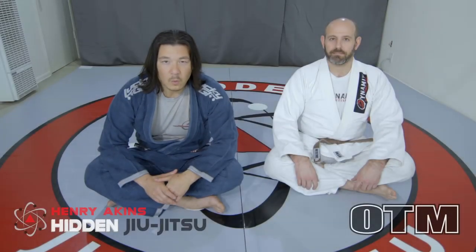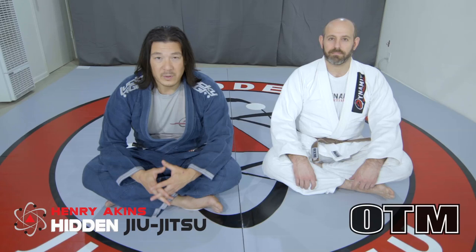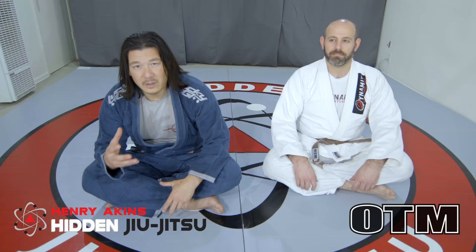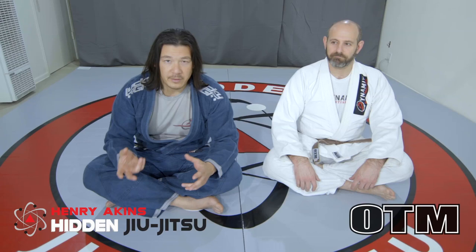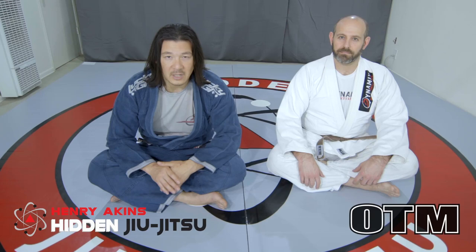A while ago I filmed a defense video for the triangle escape, and a lot of people were saying it left me exposed for the arm bar — which yes, it does. But going from a completely locked-in triangle to now defending an arm bar where they have both legs over my head when I'm on top is a much, much easier situation to deal with. I want to show the escape for that arm lock when they transition to it. It's such a simple escape.